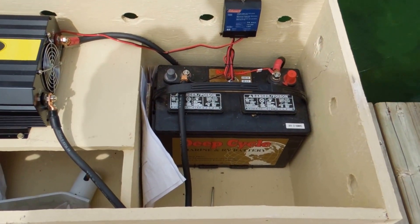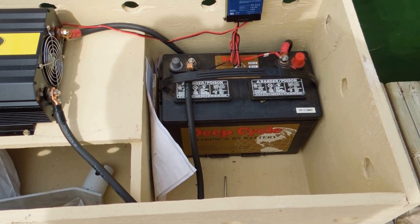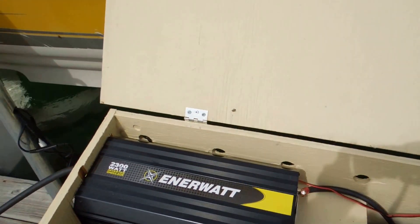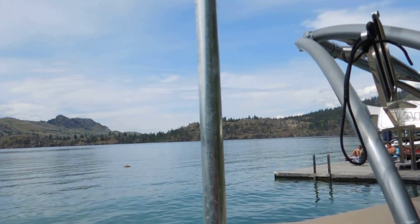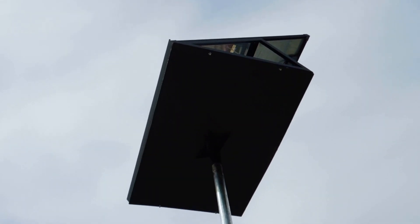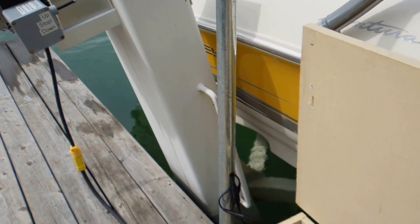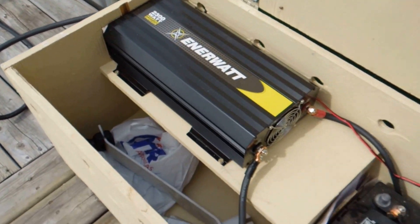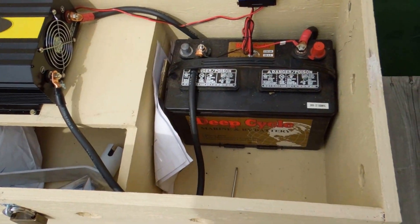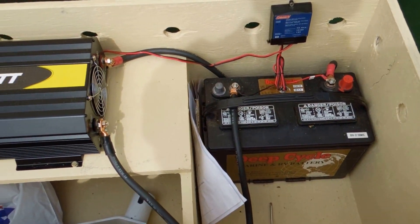What does that do right there, Harv? This here is a cutout switch for battery charging from the solar. Let's look at the solar. That's a pretty nice looking solar unit. And that's a 55 watt solar panel. And it goes down to the battery, which is always charging no matter what source of light it has.